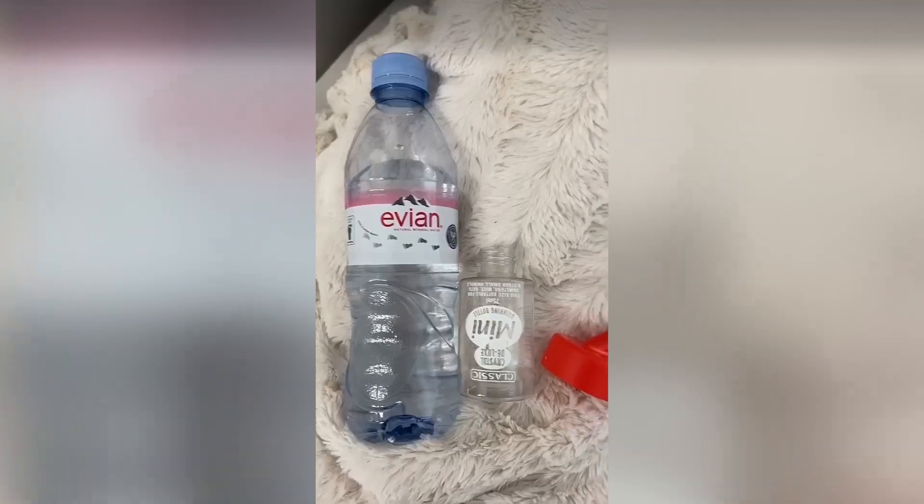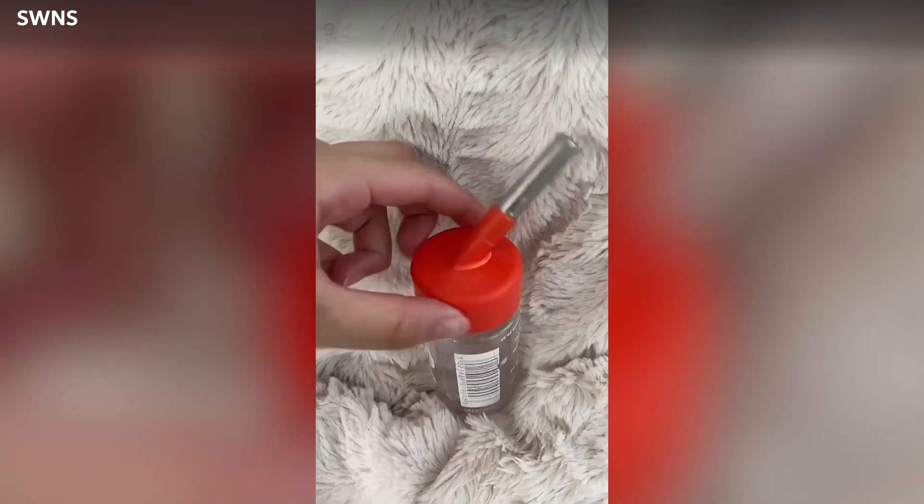First I take out the water bottle. I'm just refilling it, putting the lid back on, cleaning the nozzle, and now I'm putting it back in.